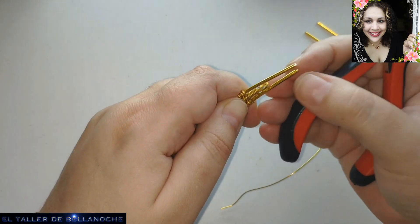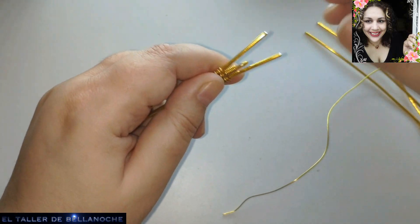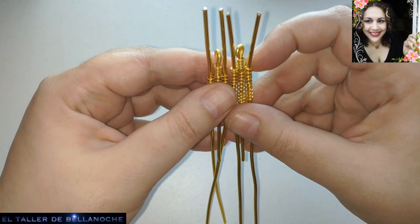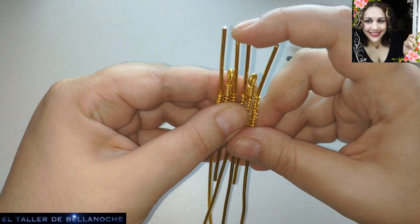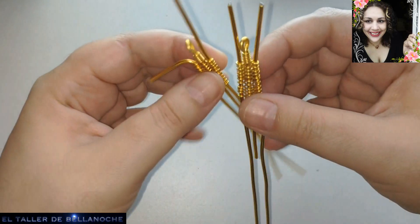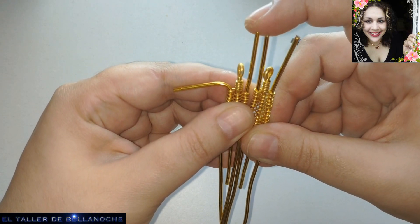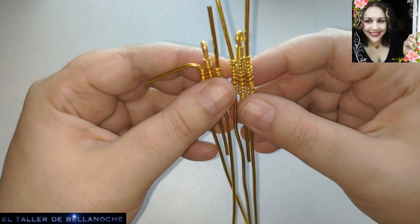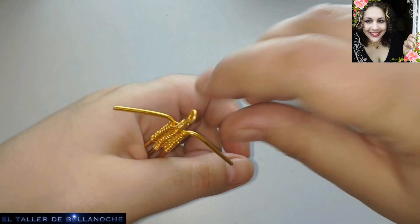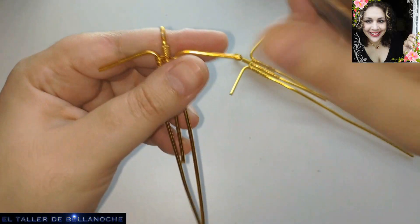We are going to adjust here so that both are level. We are going to work on both together. We measure here and try toward the exterior - we measure here too so that it has approximately the same distance. And we fold outward all four ends of the two earrings. Next step: we are going to make two spirals, one on each end.